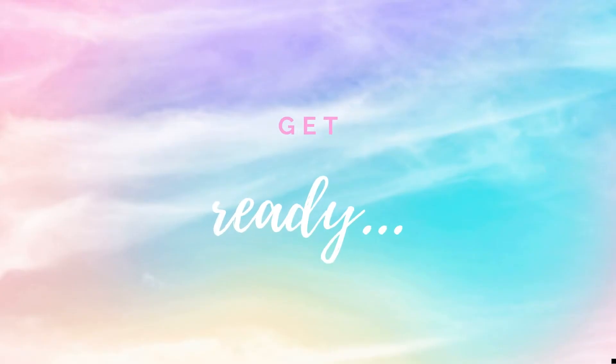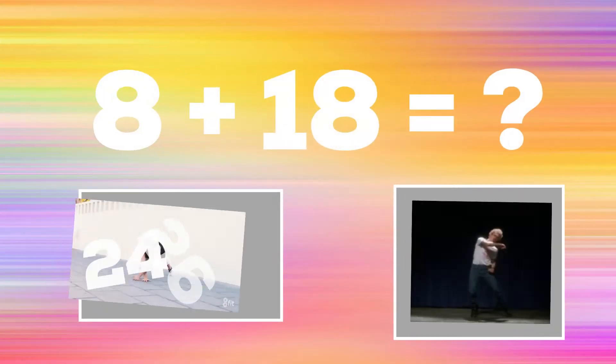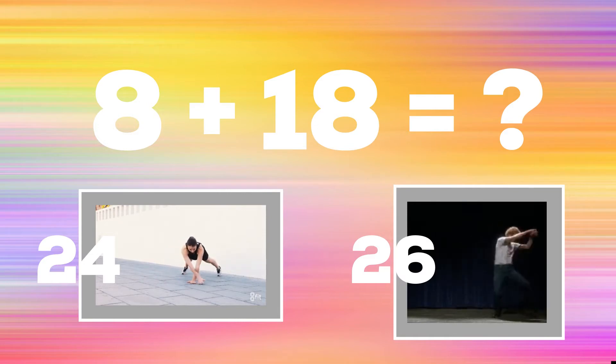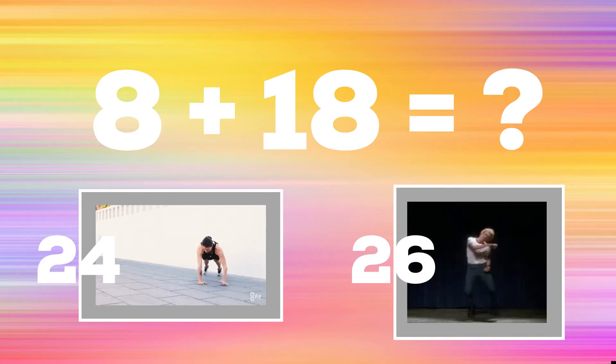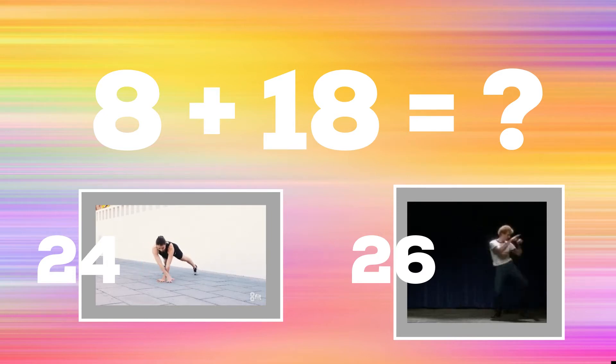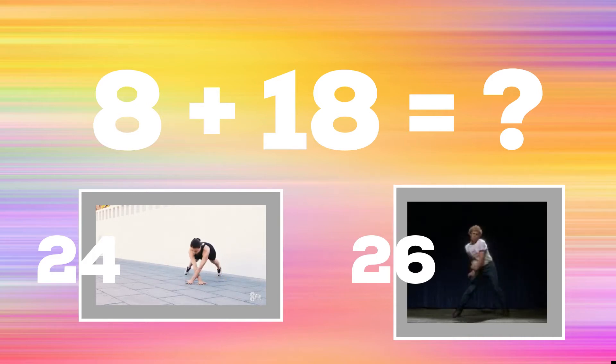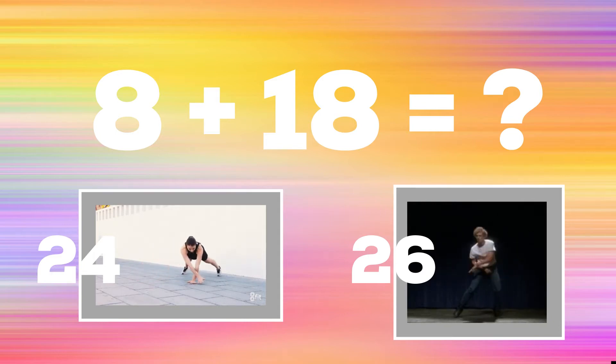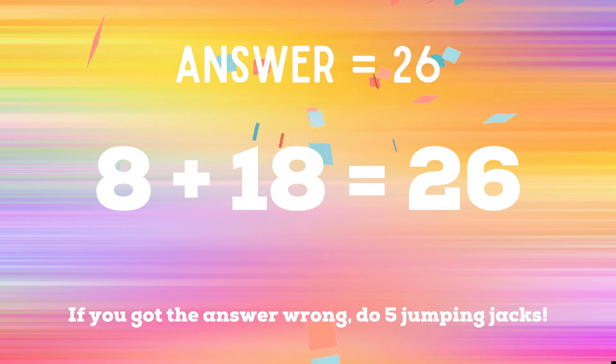Get ready. Up next, 8 plus 18. If you think the answer is 24, do some crossover planks. If you think the answer is 26, the correct answer is 26.